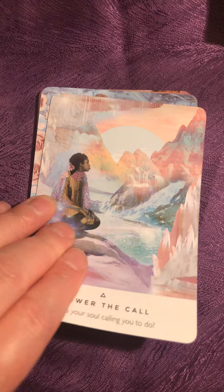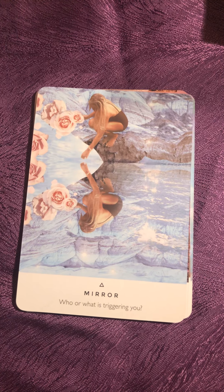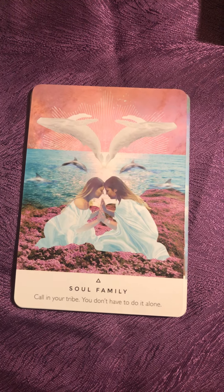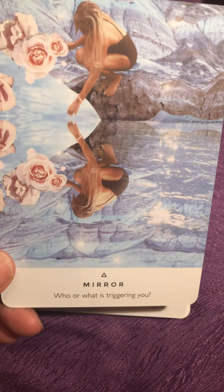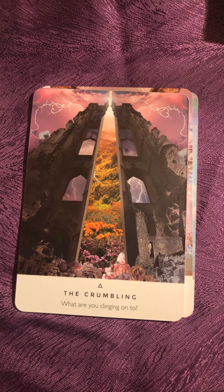What I don't like is the thickness of the cards — they are a little bit too thick, a little bit too much. But otherwise I like the cards; this is just beautiful.